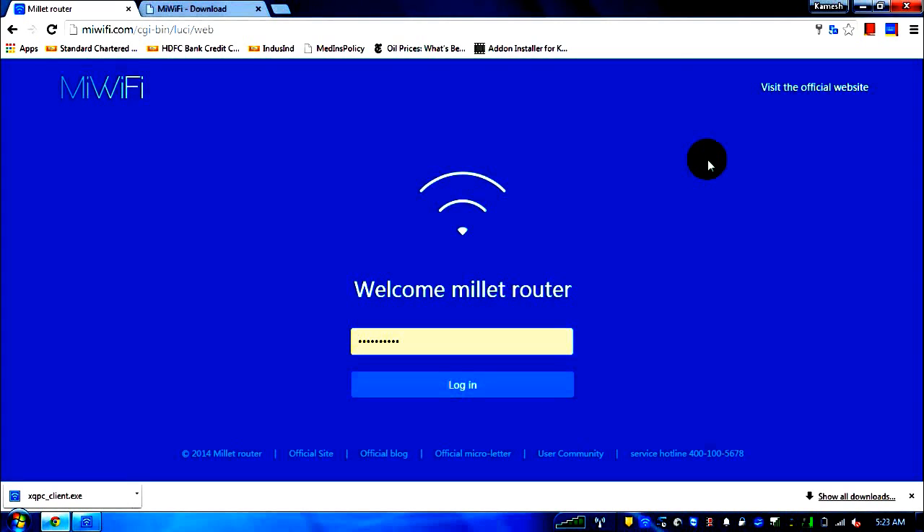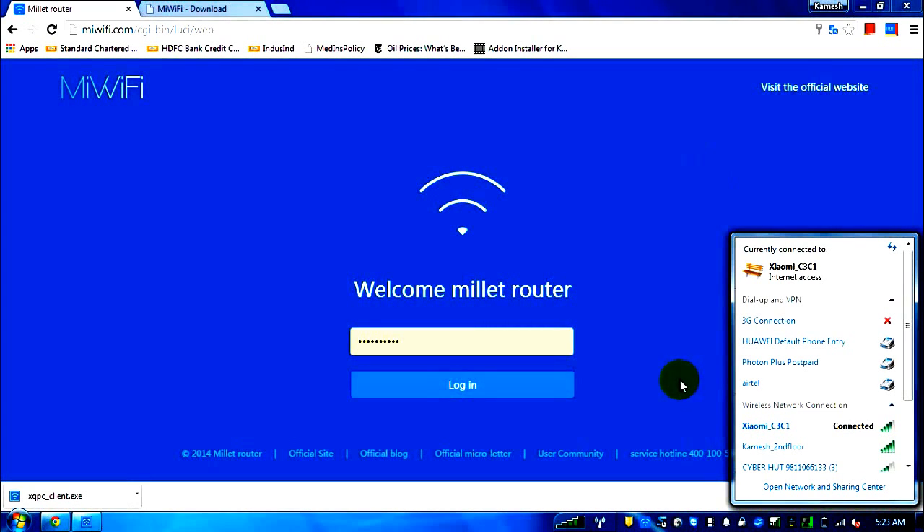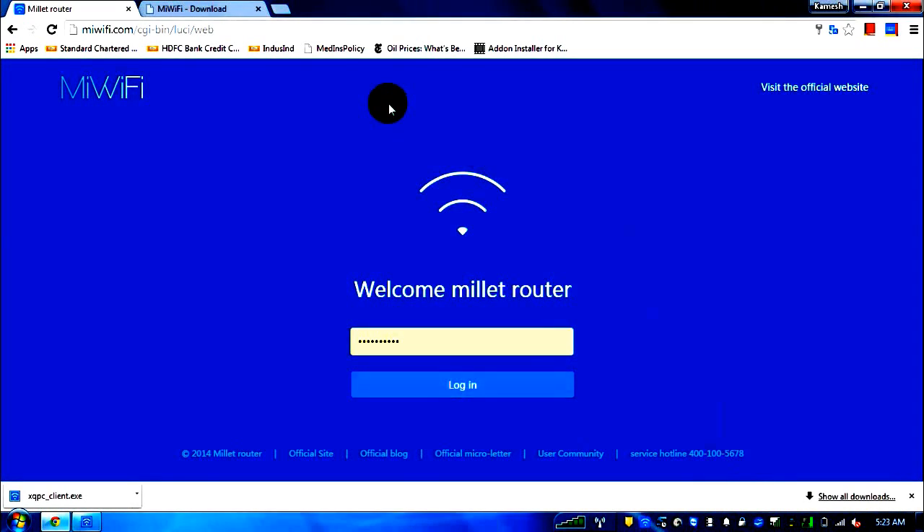After switching the router on, you'll see different networks. I've connected to Xiaomi C3 C1, the default name — I haven't changed it so you won't get confused. You can also connect directly using a LAN cable. The first page that opens for setup is mewifi.com. Even if you try 192.168.0.1 or the IP address advertised in the Chinese manual, it will redirect you to mewifi.com.